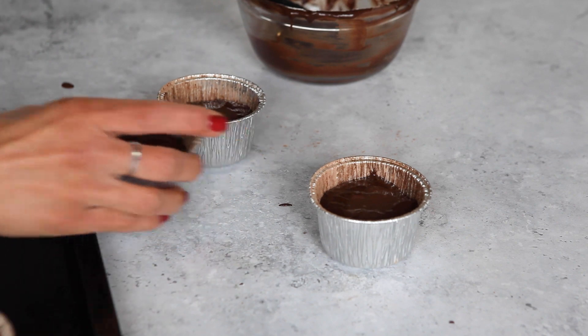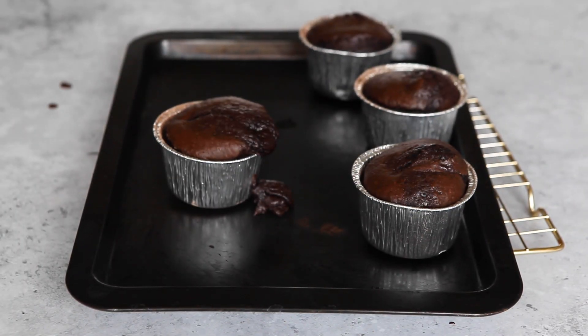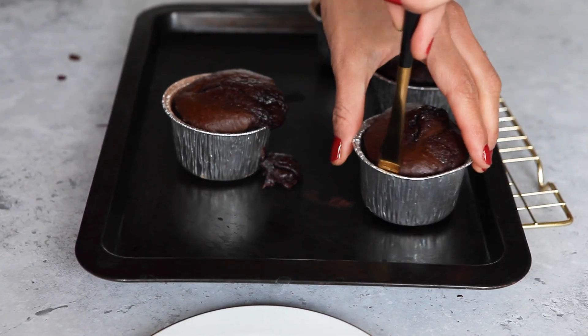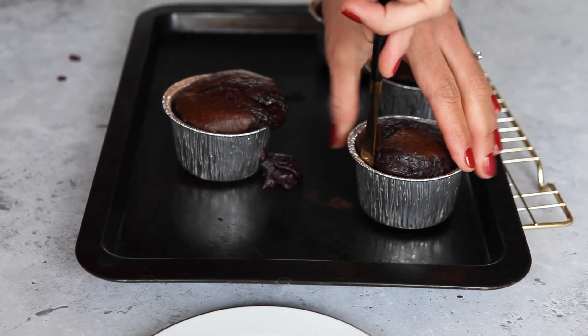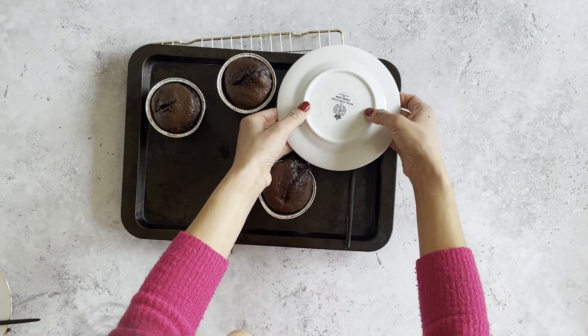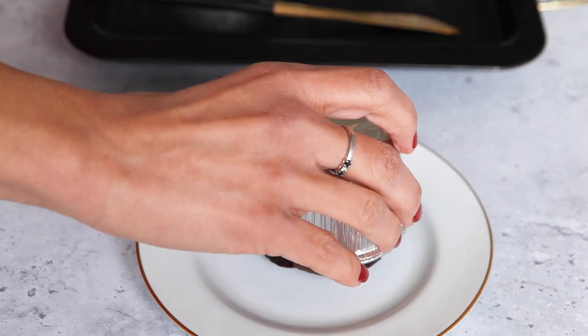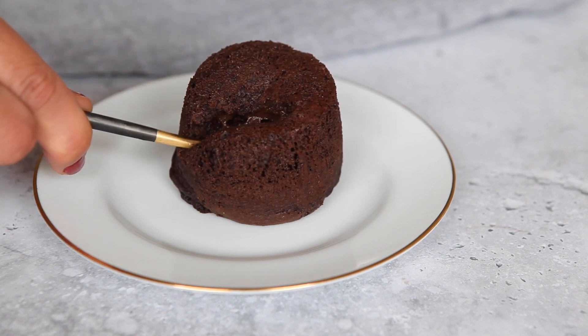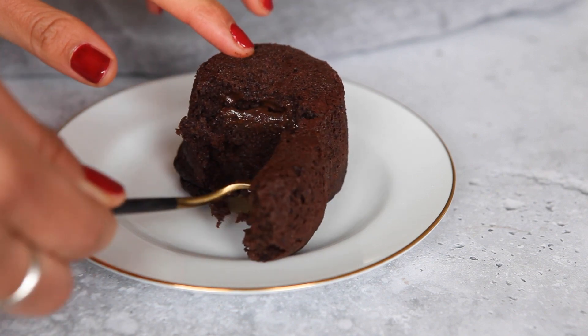Place the fondants on a baking tray in the middle of the preheated oven for 12 minutes. After 12 minutes, take them out and insert a skewer or fork around the edge rather than the centre to see if it comes out cleanly. If not, place them back in the oven for another two minutes. Leave them to settle for 30 seconds. Gently release the fondants by inserting a slim knife around the sides, being careful not to ruin the edges. Place a plate on top, invert, tap, and gently ease out the fondant. Now the moment of truth — take a spoon and indulge in a gooey chocolate melted centre.